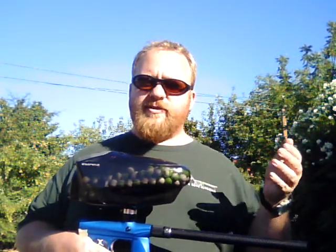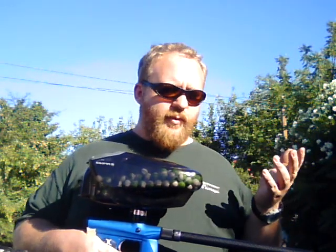We're using their MoFo carbon fiber barrel that is designed for speedball. They make a lot of great barrels designed for their reverse porting for some of their scenario type barrels, but we decided we're more speedball players, so I really wanted the speedball barrel.